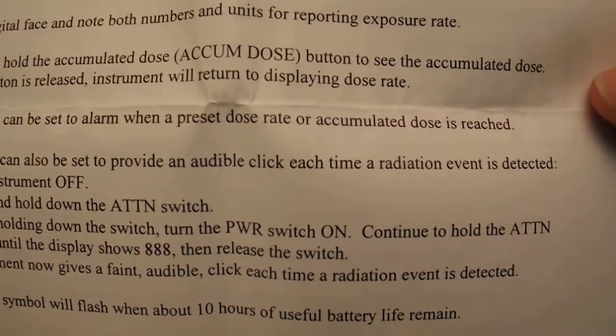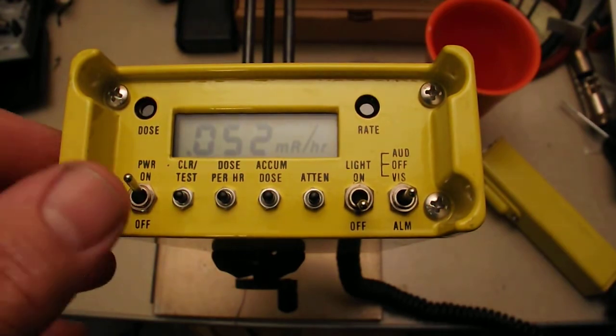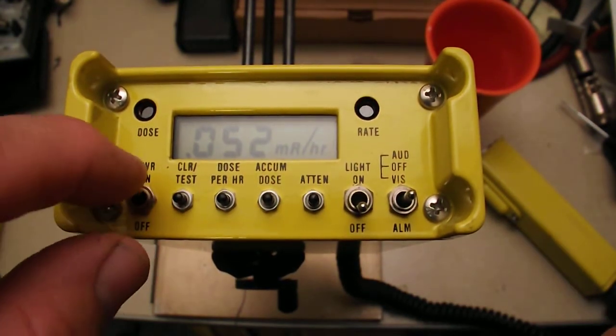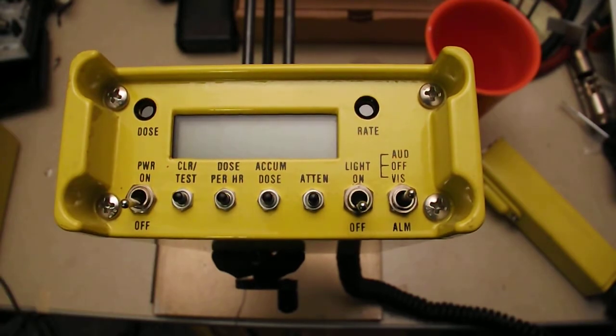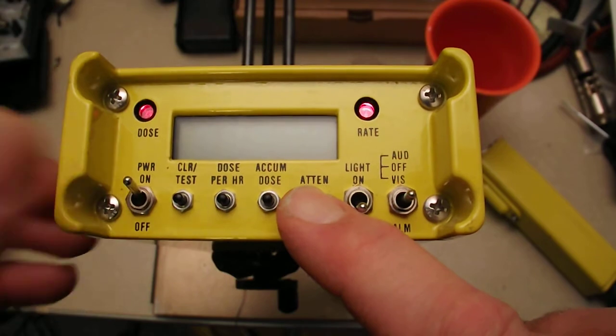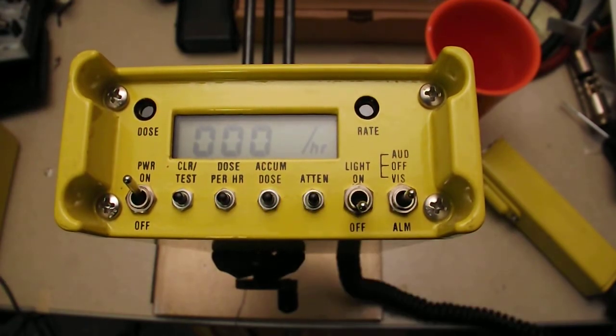The option of setting the instrument to make an audible click is an excellent audio output — it uses the alarm beeper to do this. To activate it, turn it off, then hold the attend button down while you turn it on until it shows all eights, then release it.